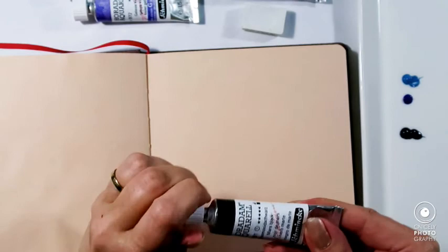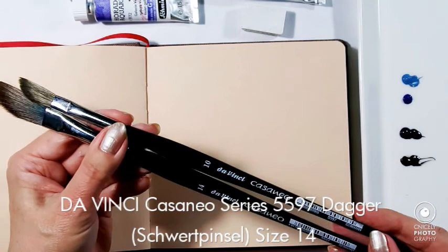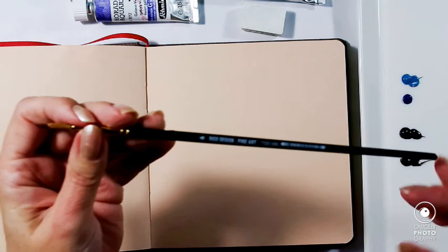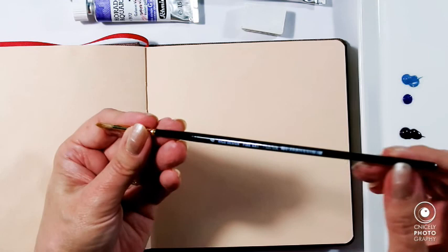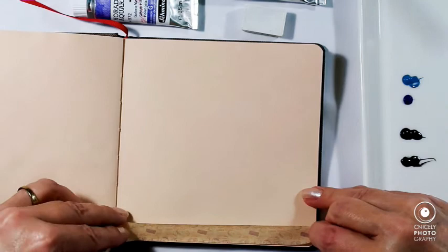I have decided to also add a Mars black. Today I'm using my Da Vinci Casaneo dagger brush number 14, and I might use the number 10 also. And then to splatter, I'll probably use this — it's a Rico Design brush, it's a German craft shop, so it's not an expensive brush, but a small one.